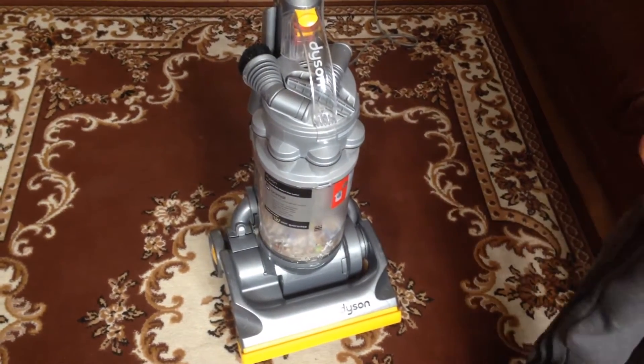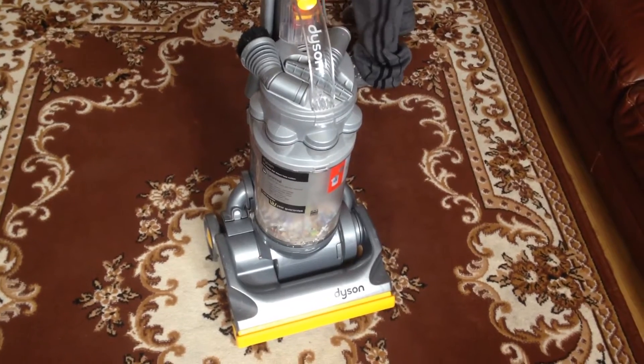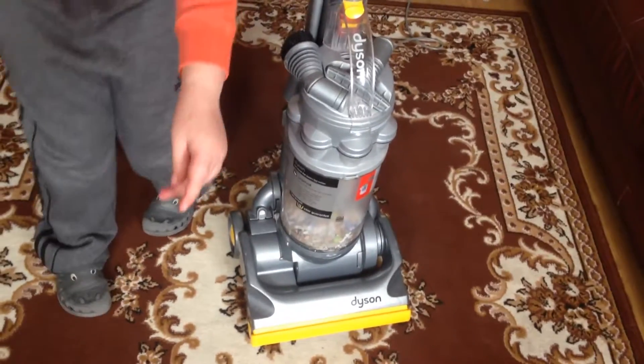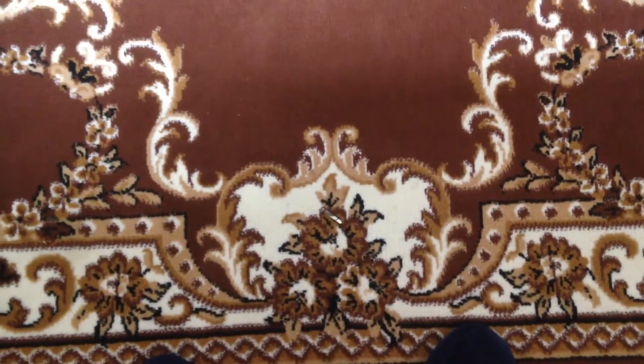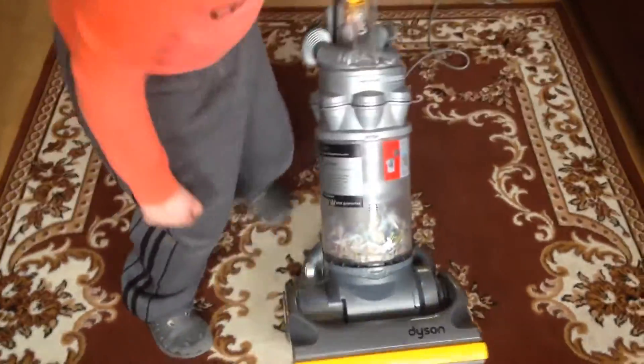When we first had the Dyson, it was making a horrible squealing noise. What it was in the long run was plaster caked in the bearings of the roller.